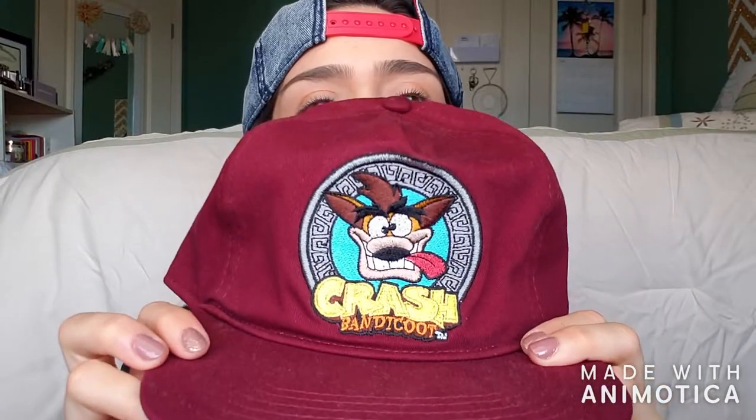Moving on to another hat I get a lot of compliments on because it reminds me of my childhood and it's like my favorite color — this burgundy maroony color — and it's Crash Bandicoot! If you did not have a Nintendo 64 and were not playing Crash Bandicoot, what were you doing in your childhood? I love this one so much, it's so cute. I also got this one at Box Lunch.